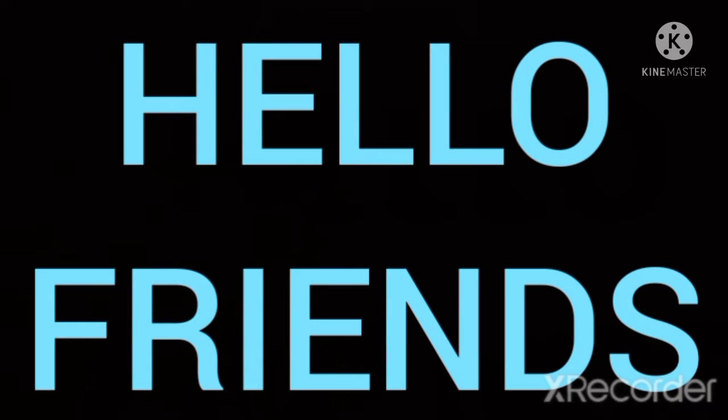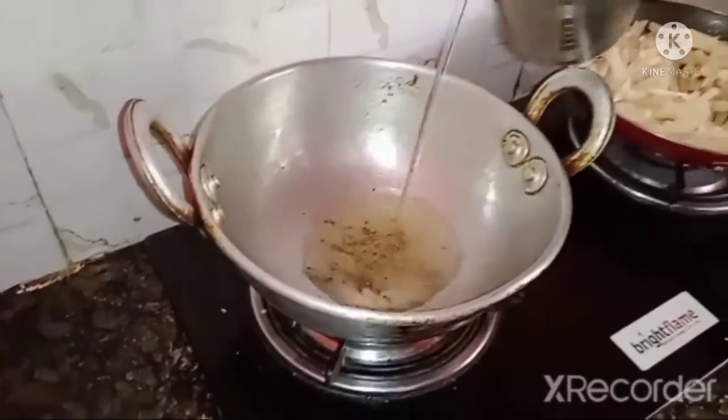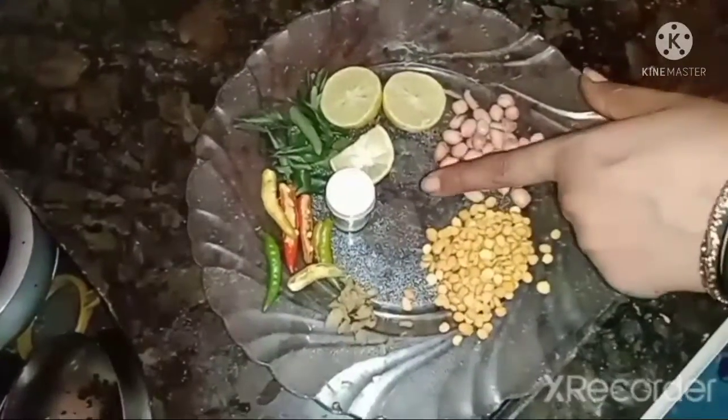Hello and welcome back to LovelyLogers. Today I am going to cook a lemon rice. I am going to fry a potato. I am going to add peanuts and chana dal.